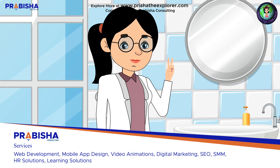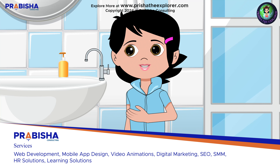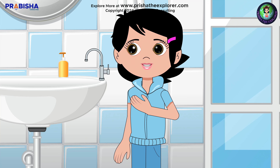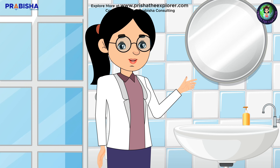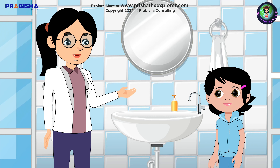Personal hygiene and cleanliness. That's right — taking care of our bodies and keeping our surroundings clean helps us stay healthy and happy. Let's start with one of the most important habits: washing our hands. Watch closely as Prisha demonstrates the proper way to wash your hands.